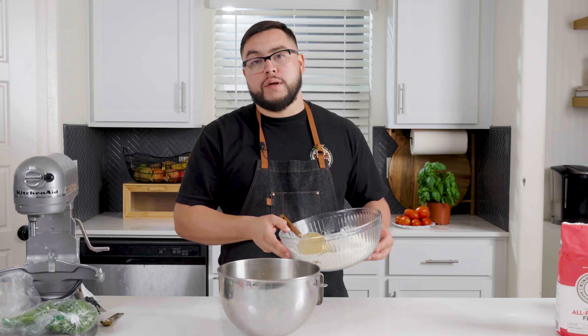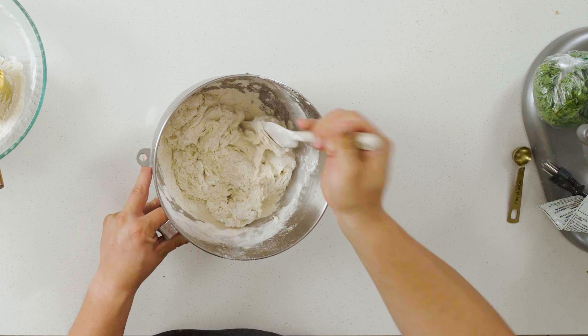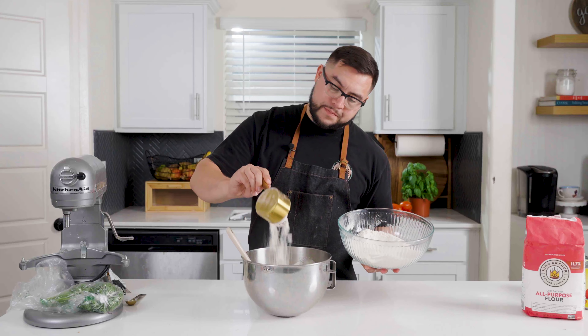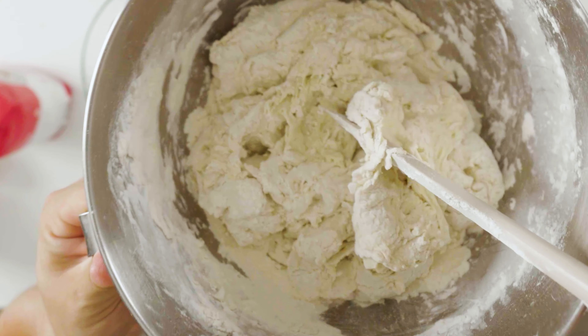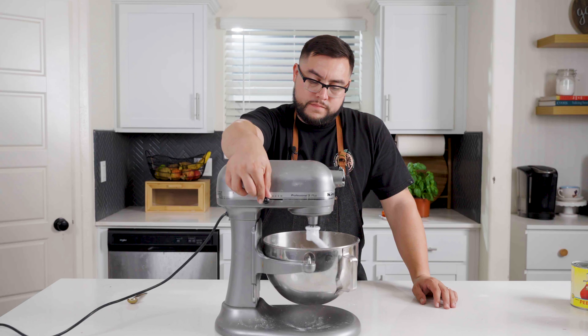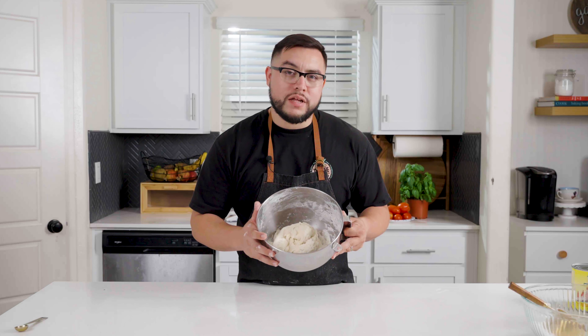Now we'll slowly start to add in our flour little by little. After you've got about half in there you can start to mix and incorporate it. Once that's well incorporated, go ahead and slowly mix in the rest of that flour one cup at a time. Once we've got a shaggy dough just like this, we're gonna add in our salt and then get it on the stand mixer.